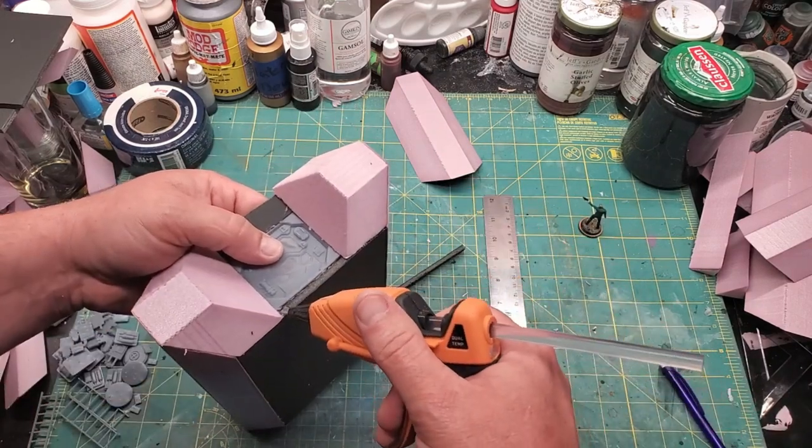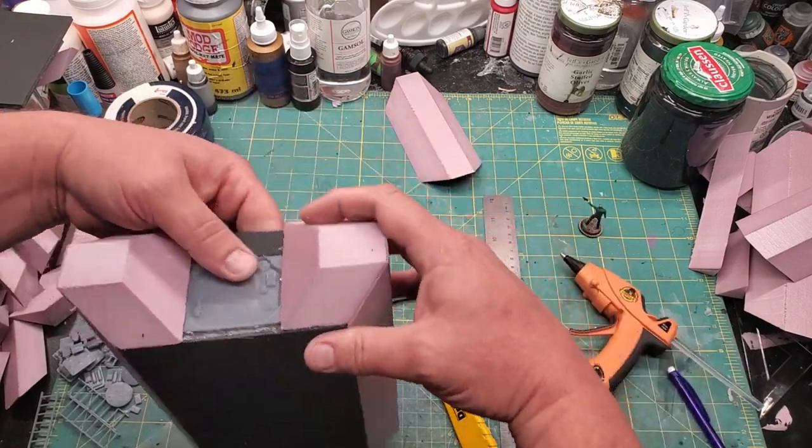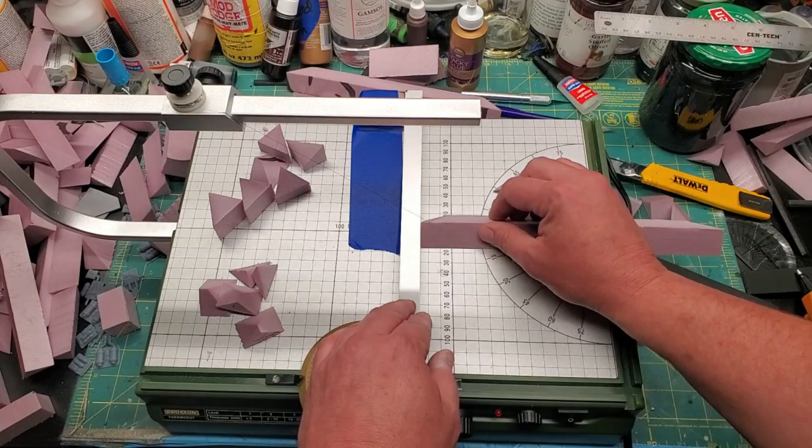Now I want to cover up some unsightly edges. So a little piece of medium density chipboard, cut to size, goes into place.